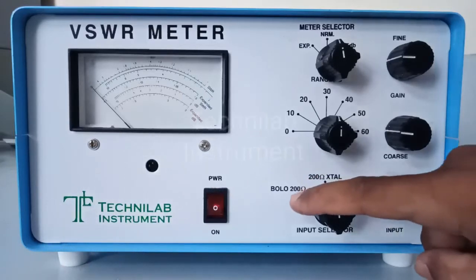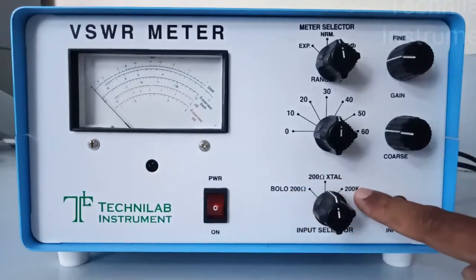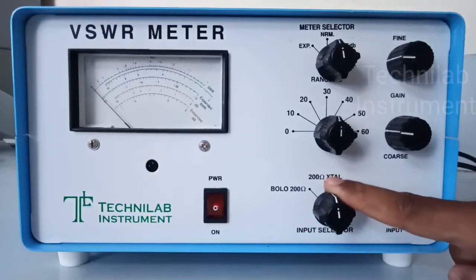And there is one more option: BOLO 200. This option is not available. You can select either 200K impedance. Normally we are using 200 ohms.